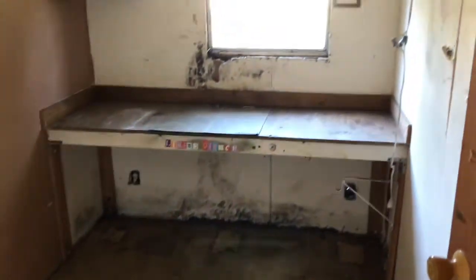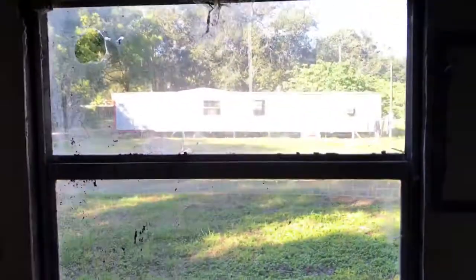The second bedroom looks like we have some mold and rot on that window sill to take care of. The window will need to be replaced.